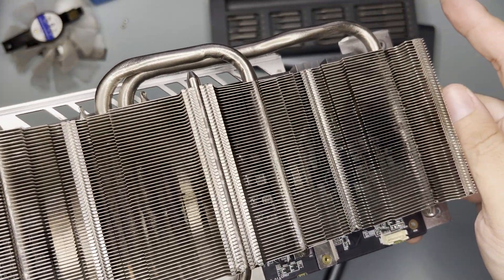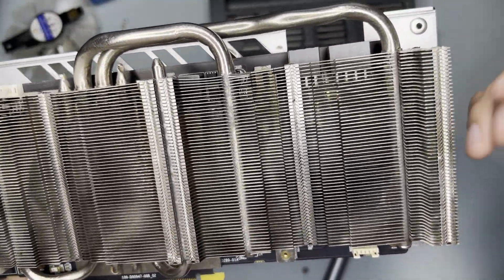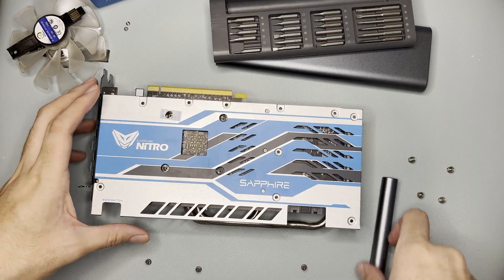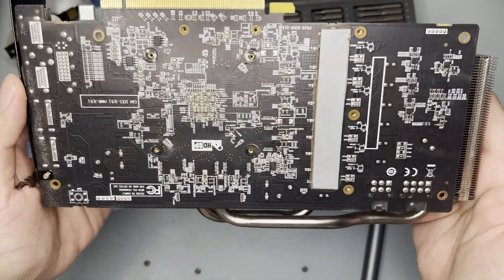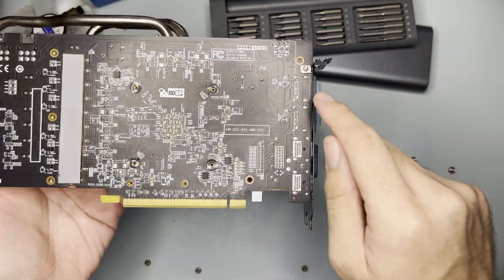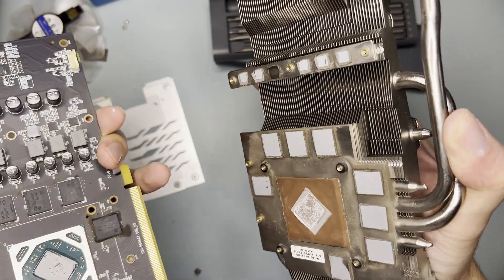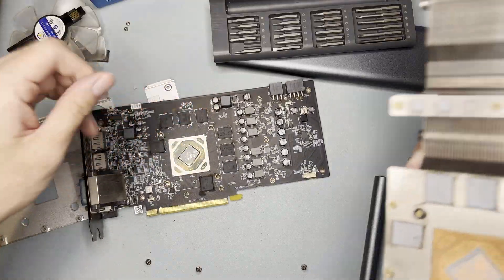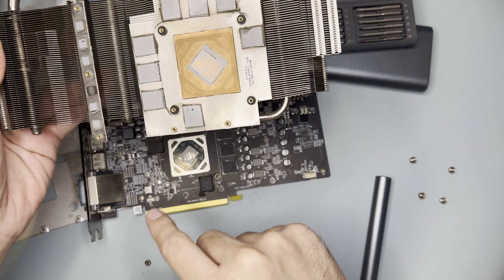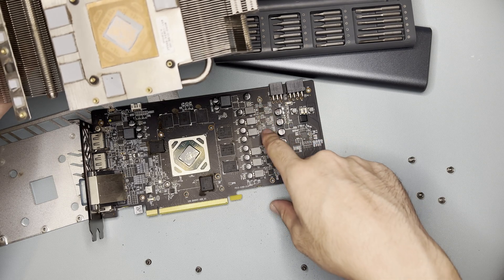The heatsink itself has some dust buildup — it's not that heavy but it's a bit muddy. It's not as dusty as my Gaming OC. You can see some dust cake here. The heatsink has thermal pads for the memory modules, which is normal for a Nitro+, and also thermal pads for some other components.